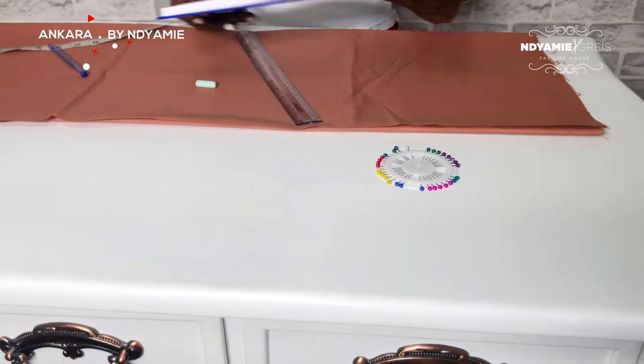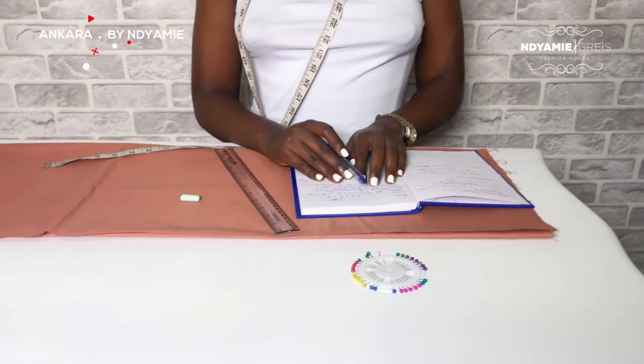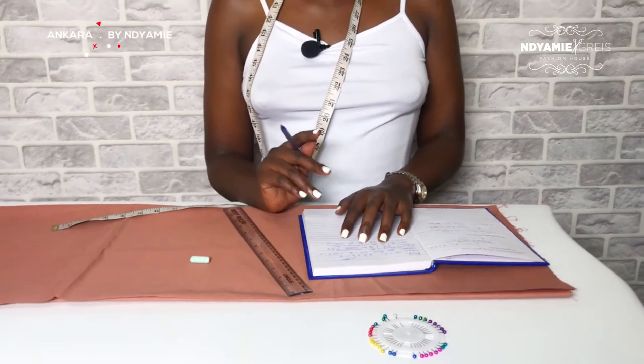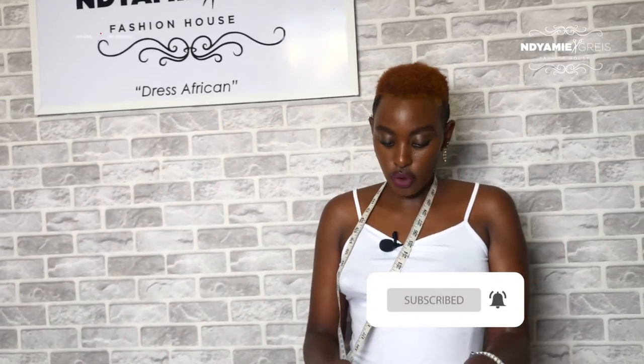For my measurements, I'm using a cover of 17, a bust of 45, a full length of 34, a sleeve length of 10, and a sleeve width of 14.